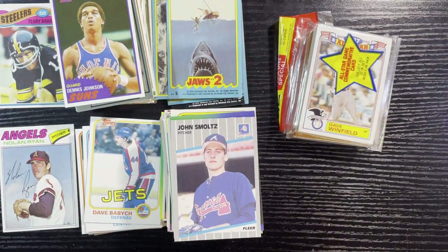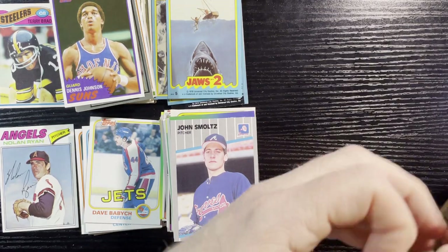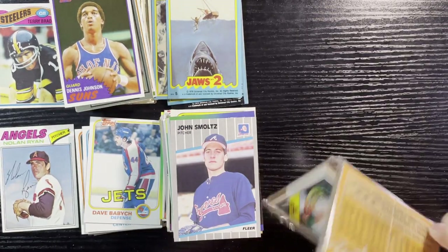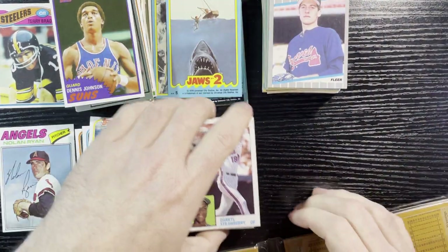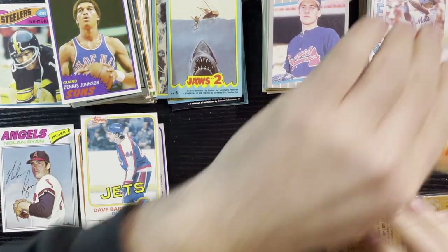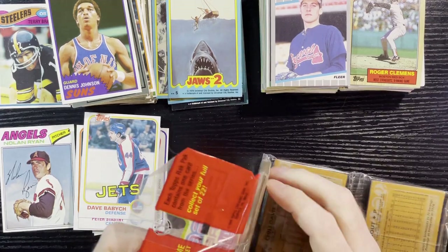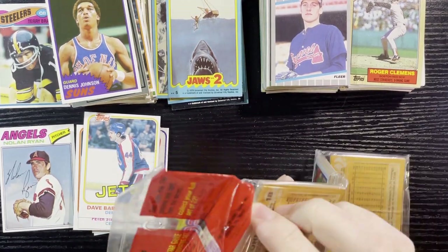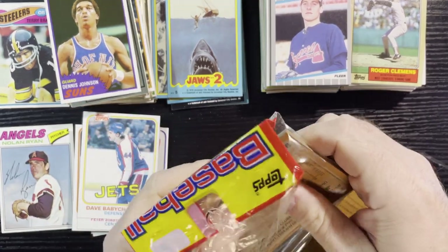Last one, and we're going to do the old '88 Tops. Most overproduced set in the world — it was '88. I hate '88, I just have this distaste for '88 Tops. Overproduced, not a good rookie card set. It's just hard to get into '88. '89 is a little bit better than '88, but man, '88 were horrible. Horrible year — but let's open it up and have fun with it.